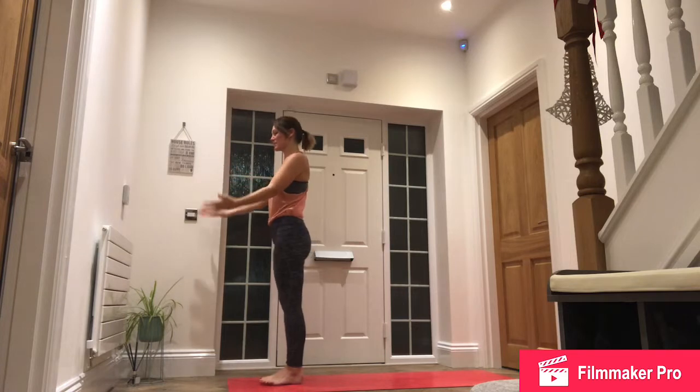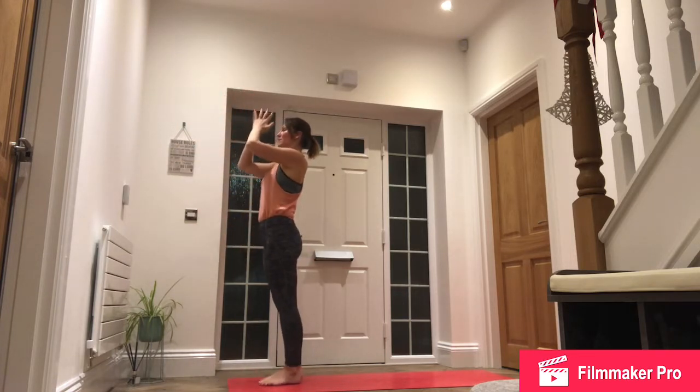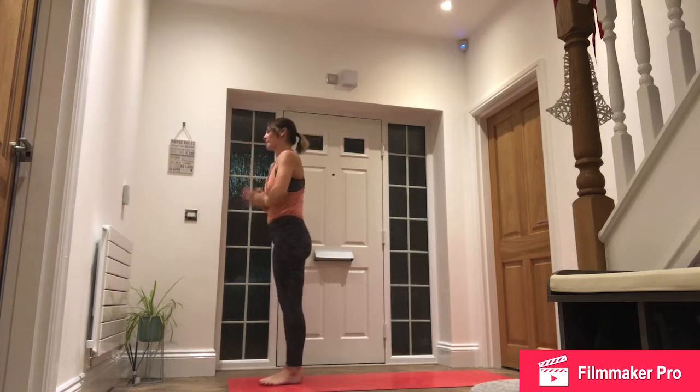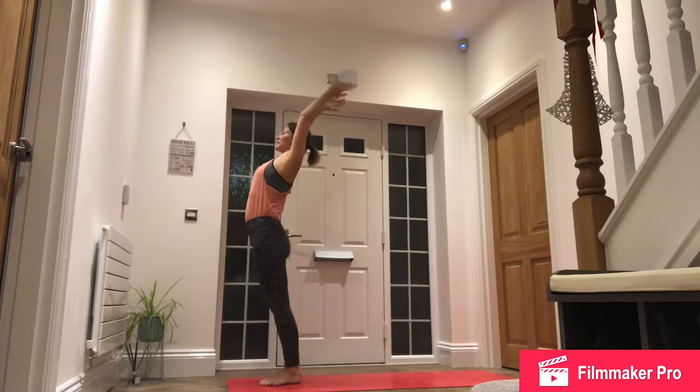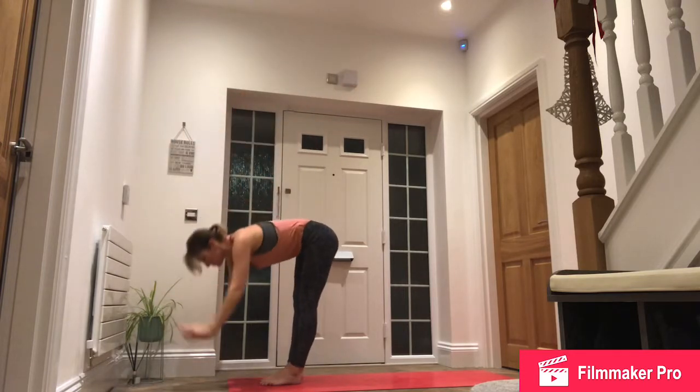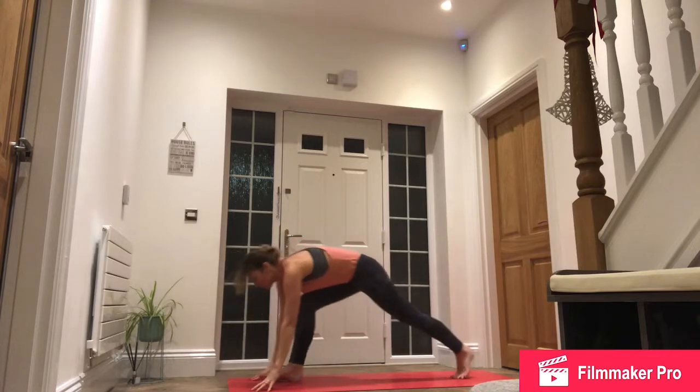Inhale, arms by the side. Exhale, hands to the heart, ready for the left side. Inhale, reach all the way up and back. Exhale, fold. Inhale, left foot all the way to the back of the mat, drop down to the knee.